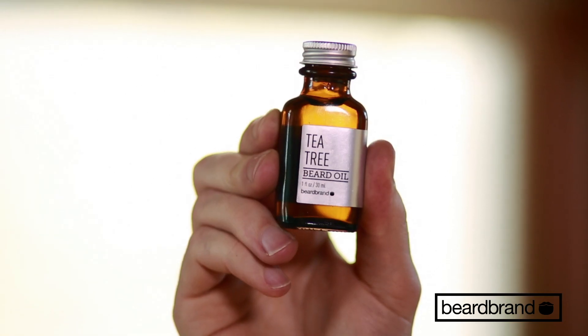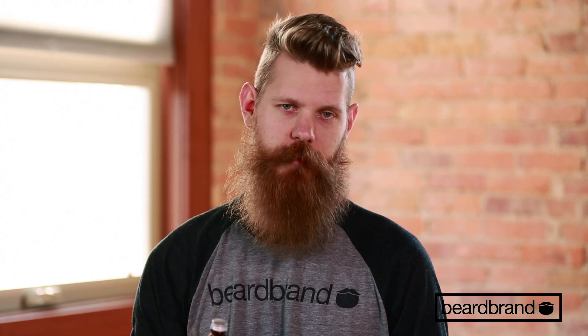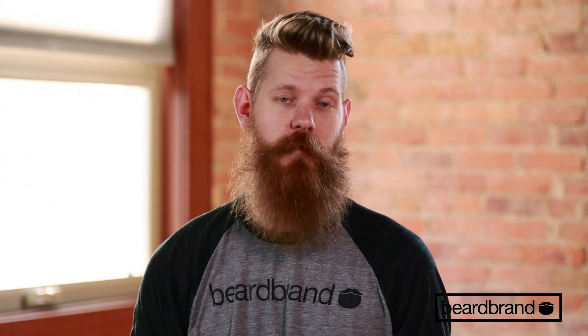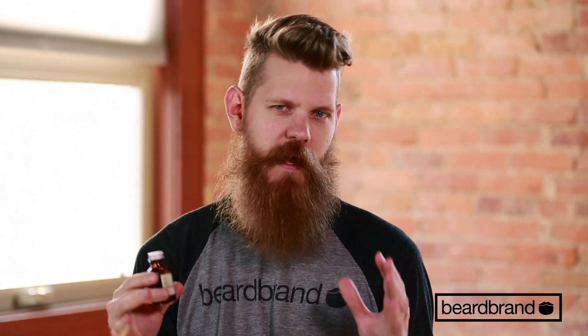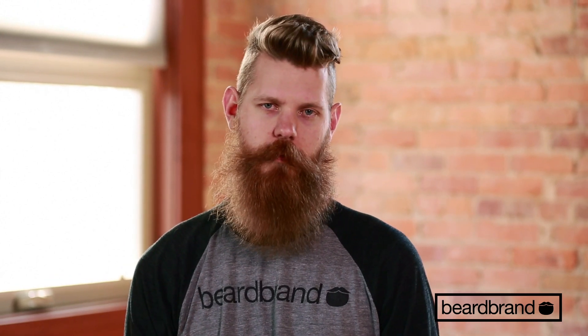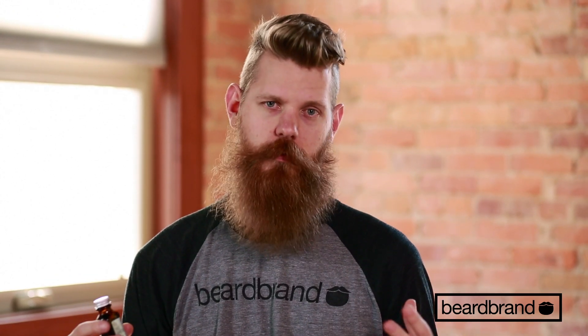Up here we've got some Tea Tree. This is an absolutely fantastic, light crisp blend. Its primary is Tea Tree, but we also throw in some peppermint and vanilla to kind of help calm down the tea tree smell. It's a very awesome blend. It's going to be great for your beard. The essential oils we use in it will help against beard dandruff.